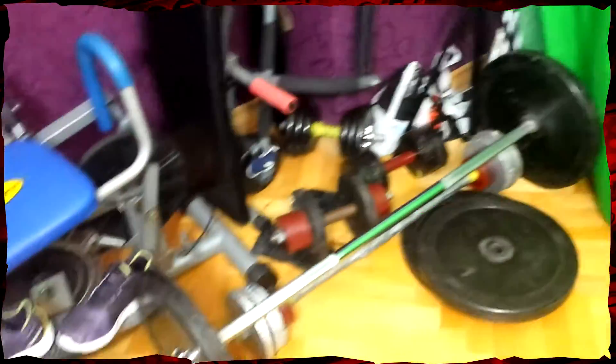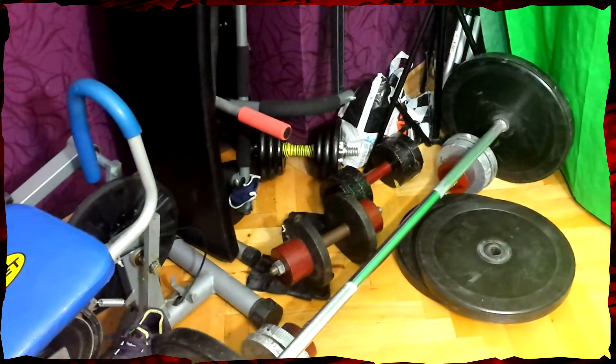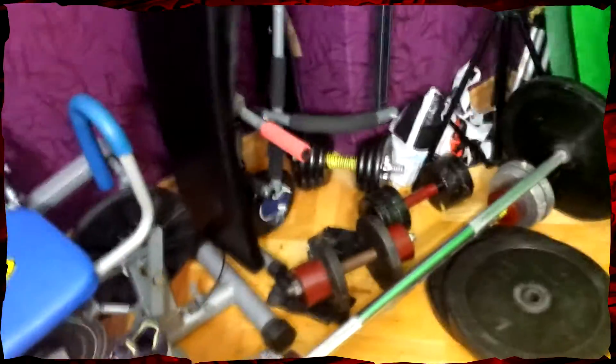Hey guys and welcome to Gadget Review. As I promised, this is my fitness, my gym, everything packed into one place. It kind of looks messy right now because there is a bag that I'm putting some other stuff in. This is my green screen that I used to film on — I just don't need it for now, and this is where I keep it because I can't just fold it away.